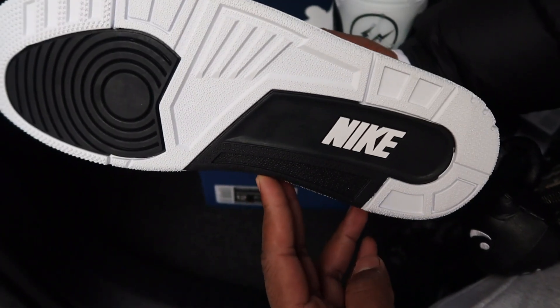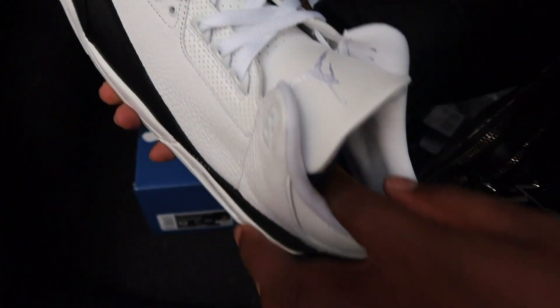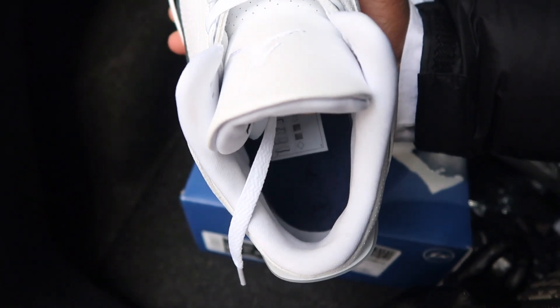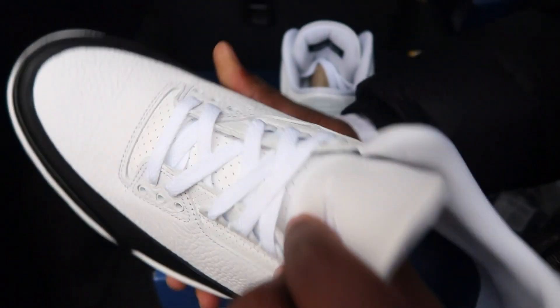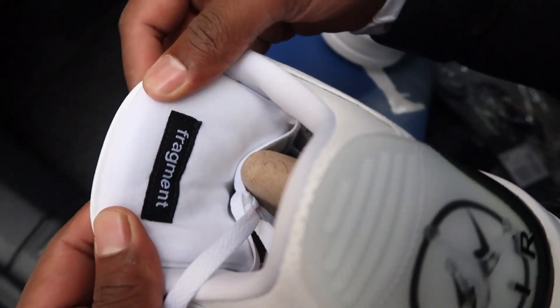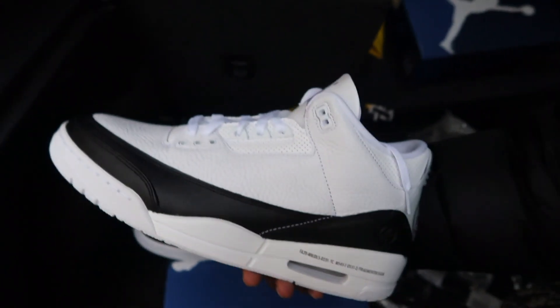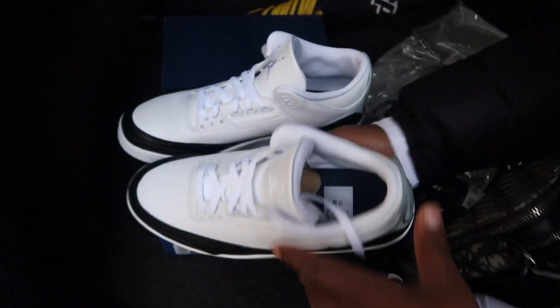The outsole is essentially panda — black and white — which looks clean. On the insoles we've got navy insoles with the Fragment logo printed in black on the bottom, so it's very hard to see. Both insoles say Fragment. So you've got three little Fragment details and just cool uses of leather throughout the Jordan 3.